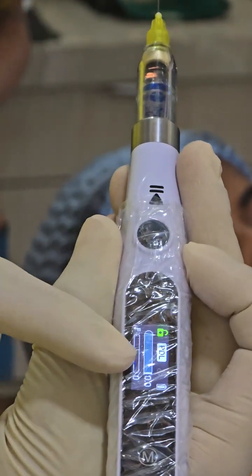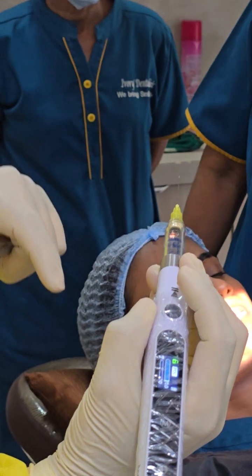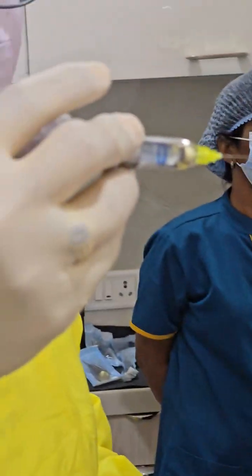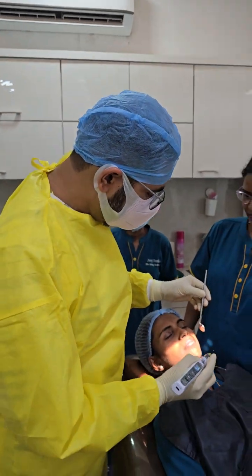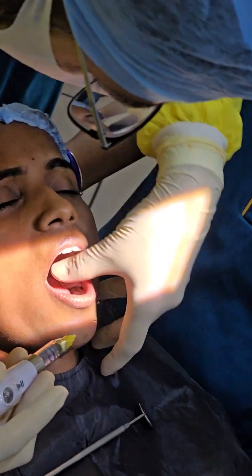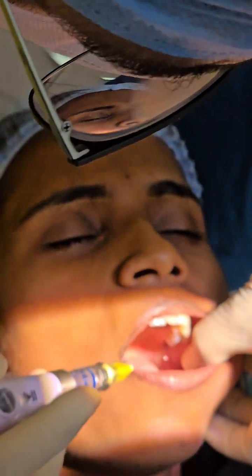We always start with PDL mode, which is the lowest mode. Press the forward play/pause button and the injection starts. You can see how a very small amount of anesthesia comes out drop by drop. The speed of anesthesia delivery is more important than anything else. By this time, the mucosa at the end of the mandible is already anesthetized.